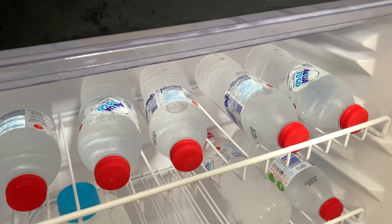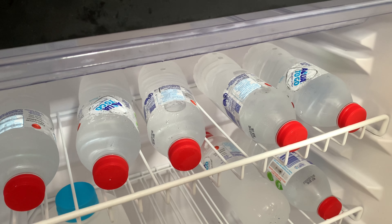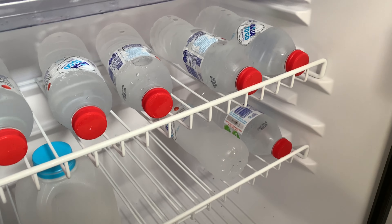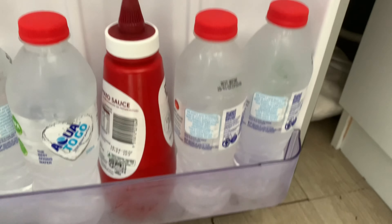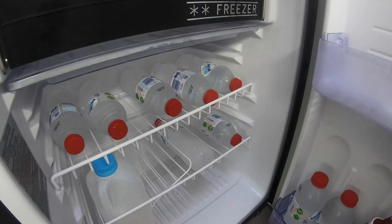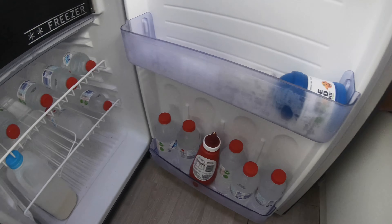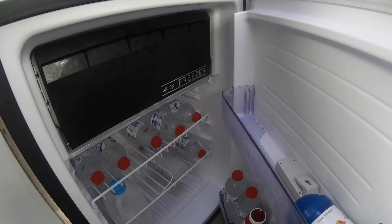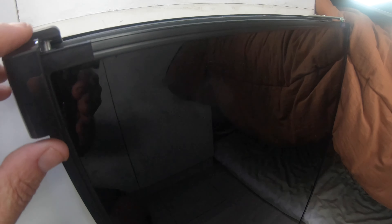Once you get into these upright fridges, you will not go back to a chest fridge — I can well assure you. Into the door, you get a couple of door shelves and a top shelf on the door. For a family of three it's good, it works well, it does everything we need, it's reliable and it's awesome.